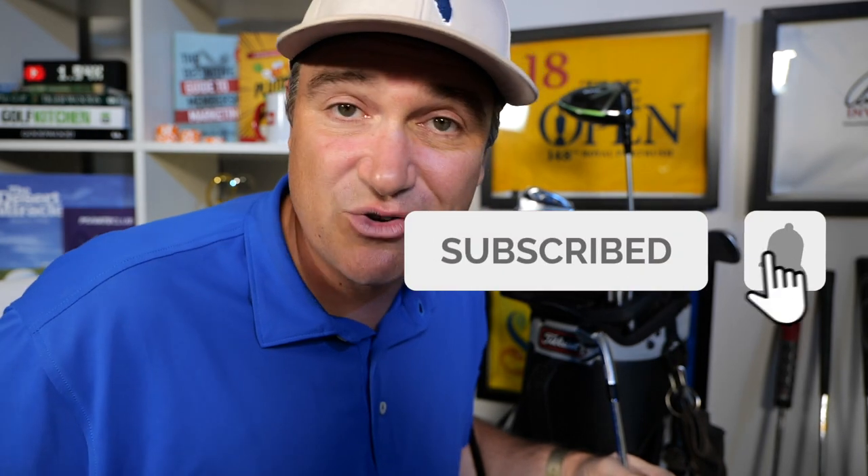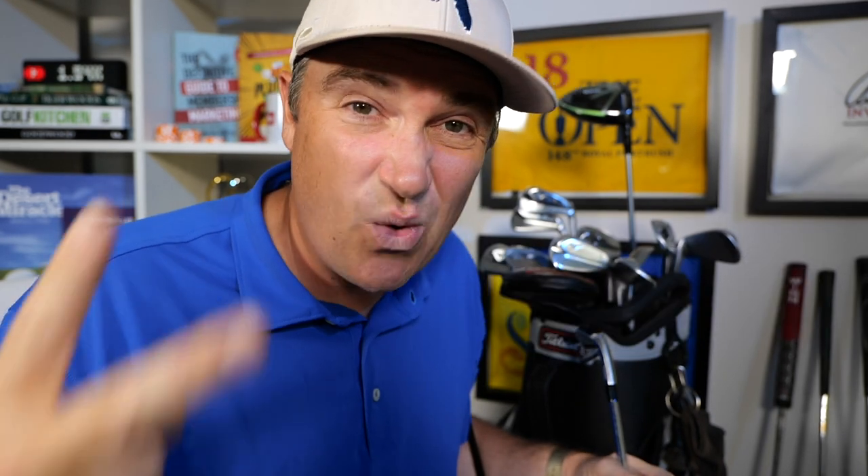Hopefully you enjoyed this episode of Let's Play Through. You got a taste of what's in my bag and maybe you learned something about gapping. Hit subscribe because we drop videos twice weekly — Sundays are generally golf tech reviews, unboxing and gear talk like today, and Wednesdays we do golf travel vlogs from all over the world and the United States. I'll catch you back here next time on another edition of Let's Play Through.